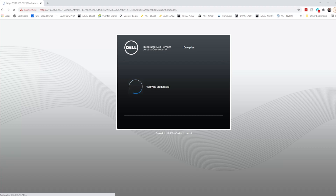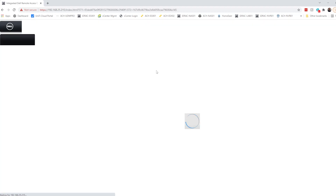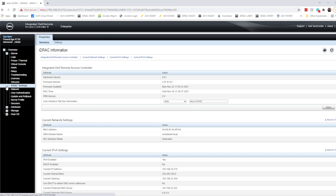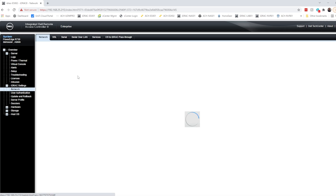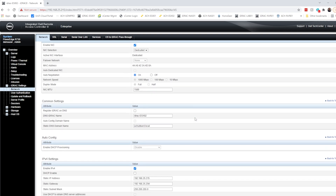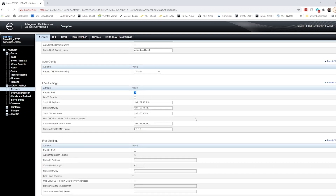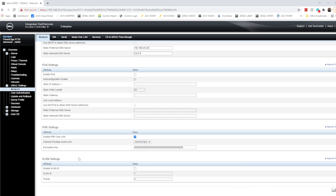First, you'll log into the web interface of your Dell iDRAC. Once we are in here, we're going to go over to iDRAC settings and expand this, and we're going to go down to network. We need to enable IPMI over LAN. I have already done this, but you can see — you'll scroll down to find IPMI settings and click this checkbox. The rest I've left as default, and then you'll click apply.